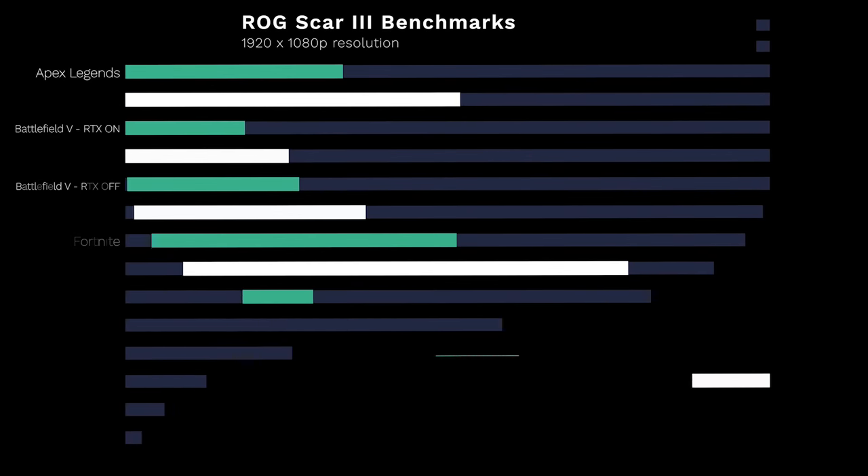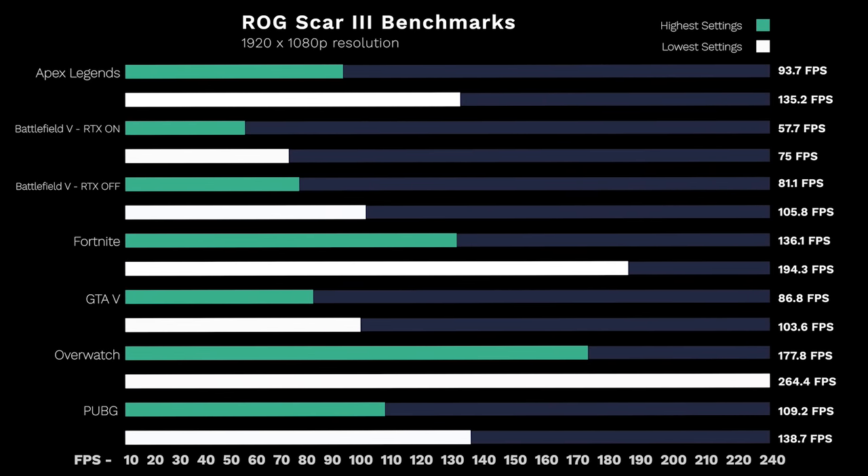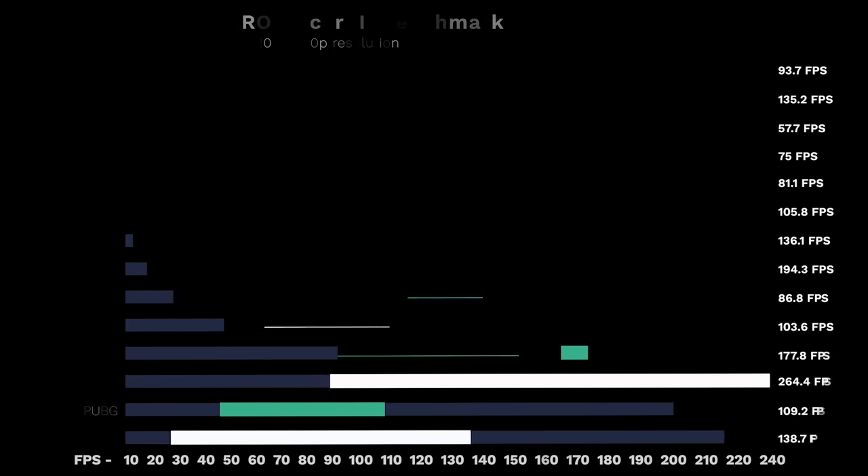When you're gaming in the heat of the moment, whether it is at 240 or 144Hz, you're going to have an advantage, especially in those fast-paced FPS games. As you can see, the only game coming in at under 60 FPS is Battlefield V, and that's with RTX turned on — so it's doing more but at a bit of a performance hit. The green is the highest graphical setting possible in that game, with the white being the lowest. RTX on Ultra, yes, under 60 — but turn it off and you're getting 81.1 FPS at the highest setting. Fortnite is at 136 FPS at the highest setting, and Overwatch is at 177.8 FPS at the highest setting, with the lowest setting getting us 264.4 FPS, really letting us take advantage of the refresh rate.